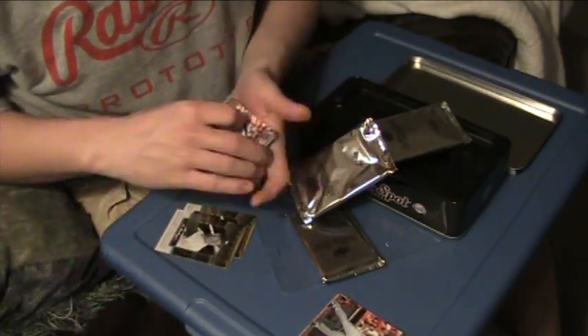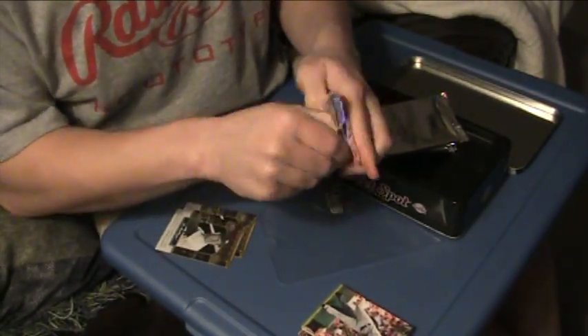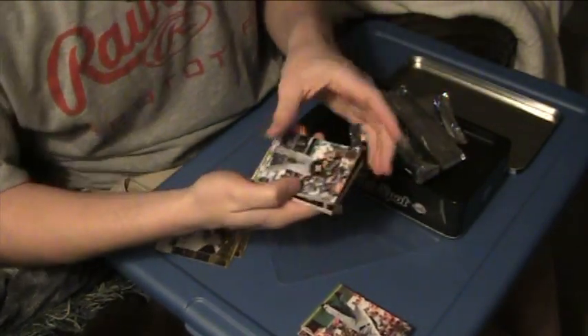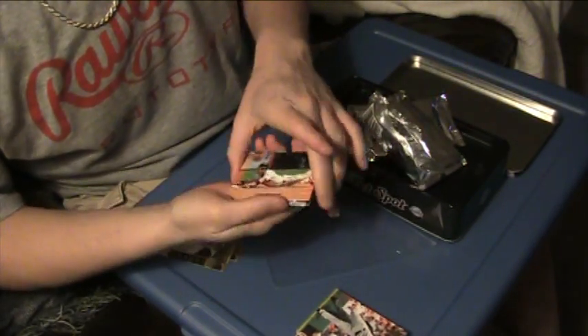Yeah, it is — that's really weird. Wow, good job Upper Deck. Come on, get a Longoria autograph or something. I think this is going to be a jersey card. Wasted 30 bucks, whatever — at least I got a card.